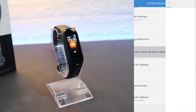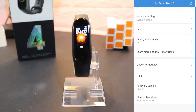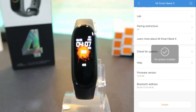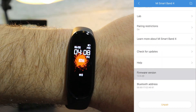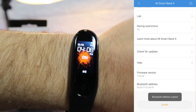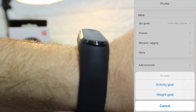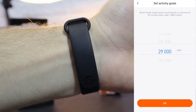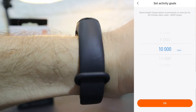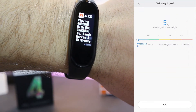After Weather, we have Pairing Restriction and 'Learn More About the Mi Band 4,' which is the instruction guide we saw in the beginning. We have Check for Updates, Help, Firmware Version, and Unpair at the bottom. In the Help section, in case you need to know something about the app or have a problem, you will find answers there. We also have Activity Goals for steps and a Weight Goal — it tells you your ideal weight depending on your height.